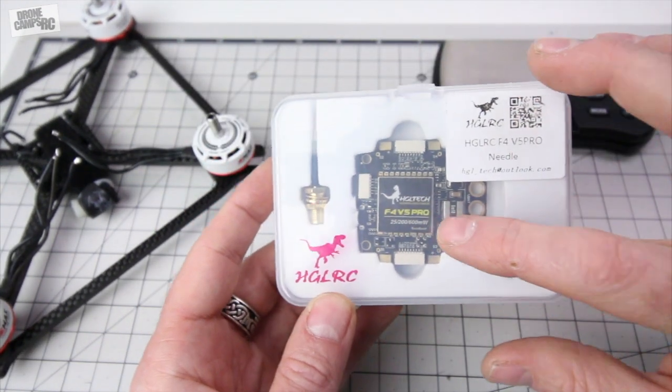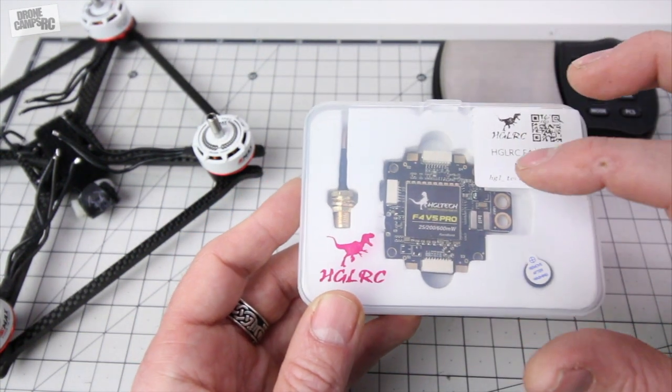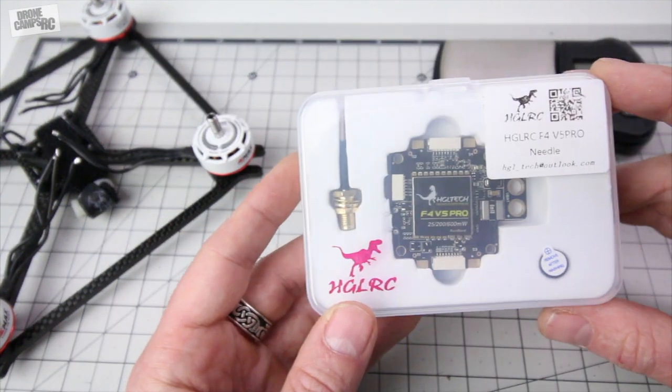I'm going to use 30 amp ESCs in conjunction with this flight controller, so I'm super excited to have this because it has everything on this stack that'll make it nice and short on this ULX and shorten up the stack quite a bit.